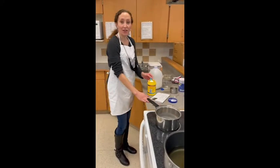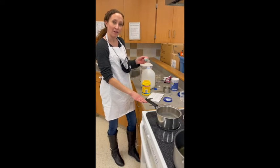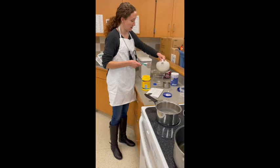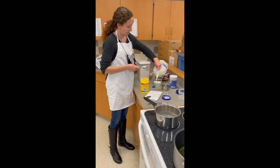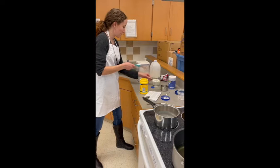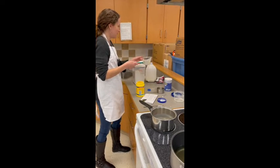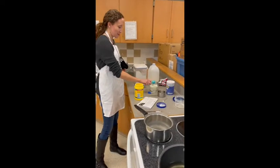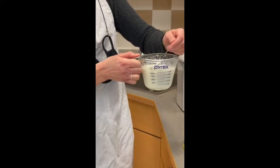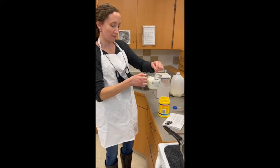Now we're going to make some hot chocolate — a thick hot chocolate to go along with our churros. You need one tablespoon of cornstarch and one cup of milk. I have my milk here and I'm going to pour that into my measuring cup first. Then I'm going to put my cornstarch into this and mix it up. You want the cornstarch to dissolve in your milk, and then you're going to set this aside.